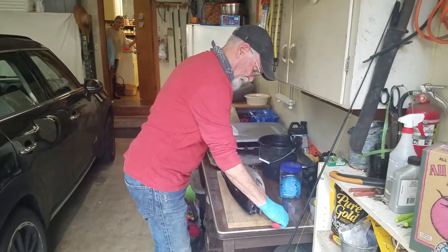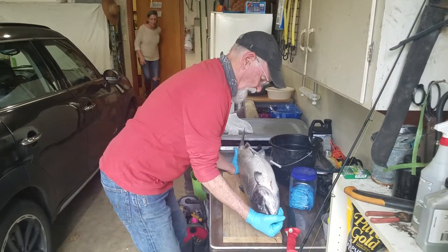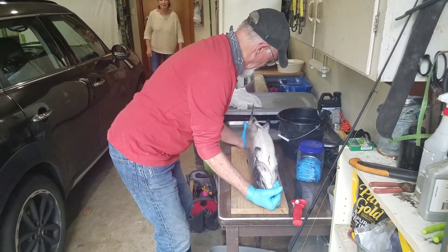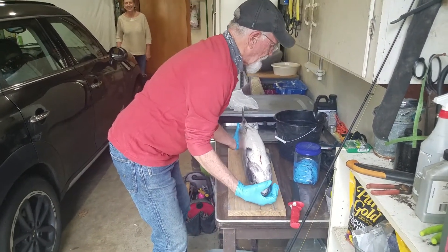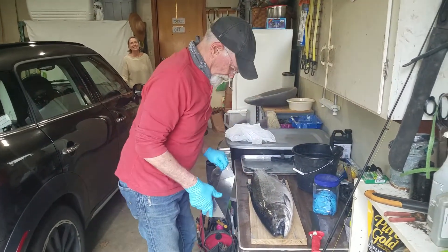Okay, we are filleting the salmon. I'm actually videoing and you are on camera — come on and get in the picture.